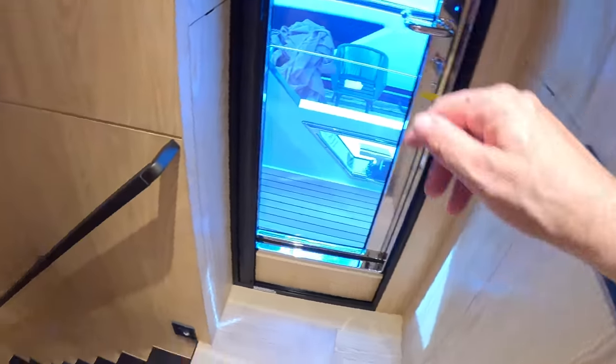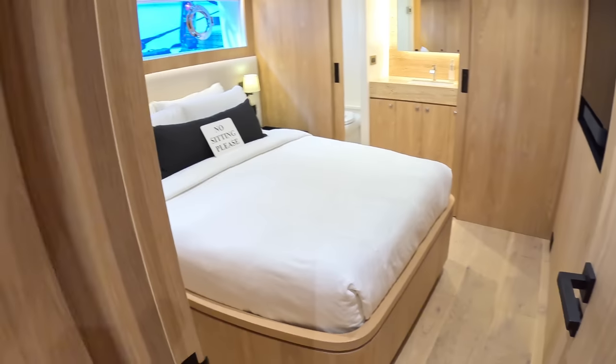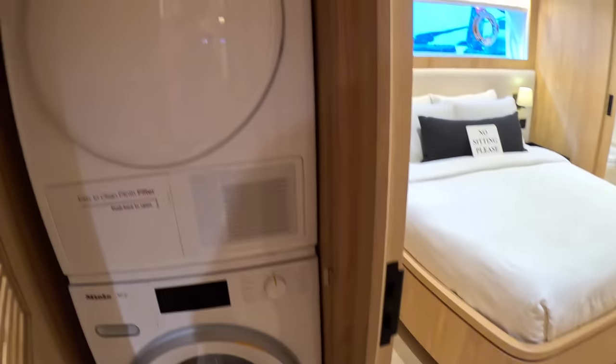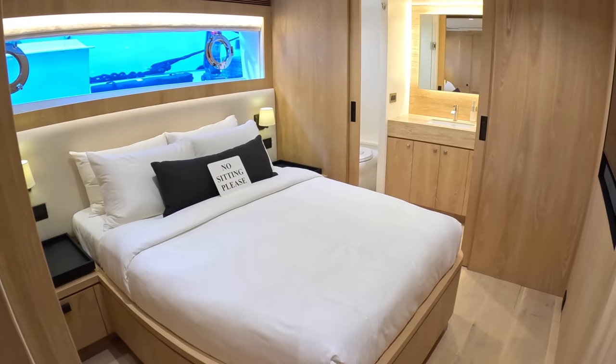These are the steps up to the upper deck — we're going to go past those and take a loop around here. Past this side access door and head down to the lower deck. Come right on down — what we've got down here is four cabins. That one there is laundry facilities, and then four really nice-sized cabins.